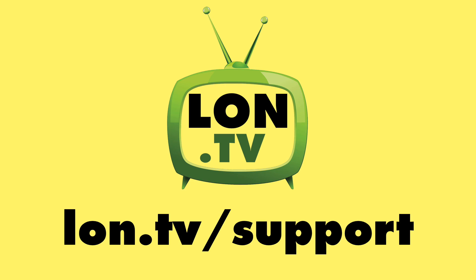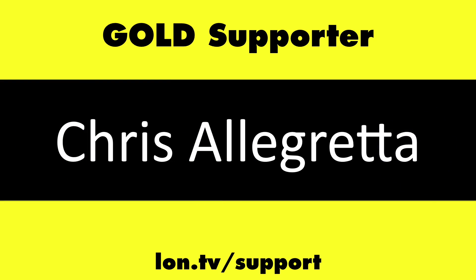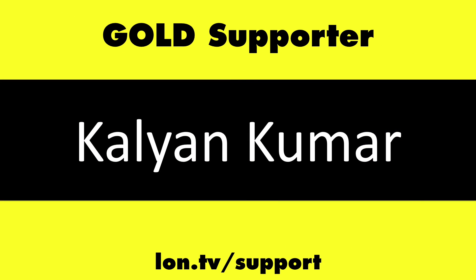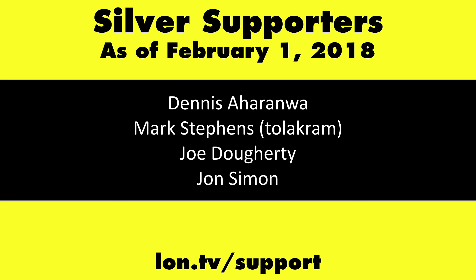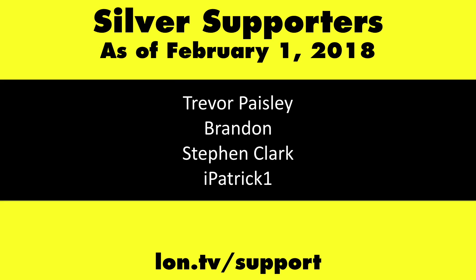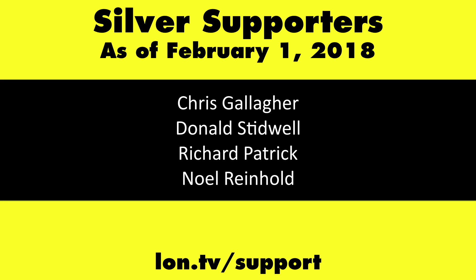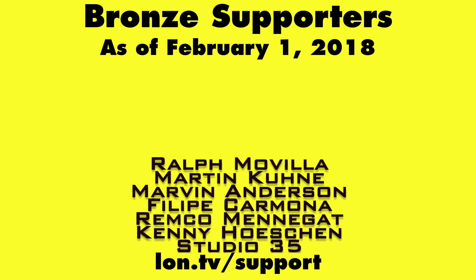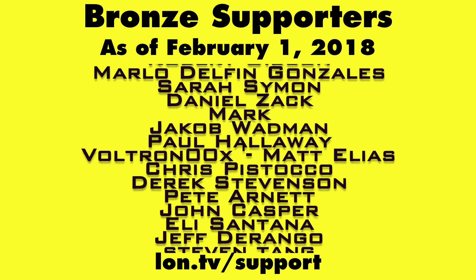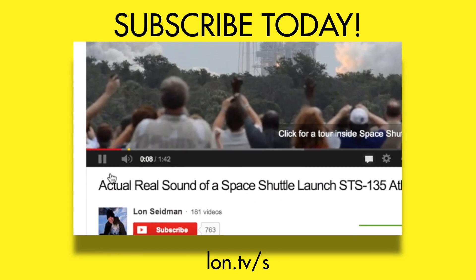This is Lon Seidman, thanks for watching. This channel is brought to you by the Lon.TV supporters, including gold level supporters of the Black Item Blues Music Hour podcast: Chris Alec Retta, Gerard Newberg, and Kalyan Kumar. If you want to help the channel, you can contribute as little as a dollar a month. Head over to lon.tv/support to learn more, and don't forget to subscribe — visit lon.tv/s.